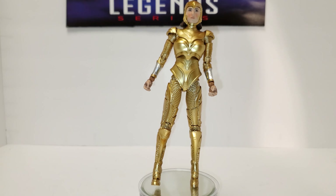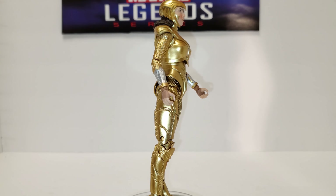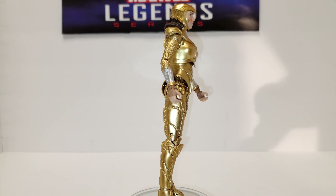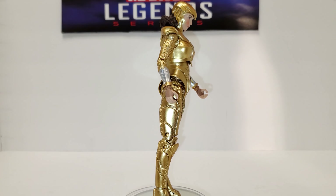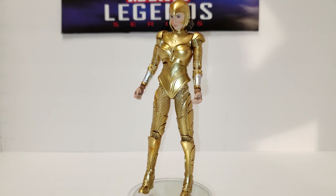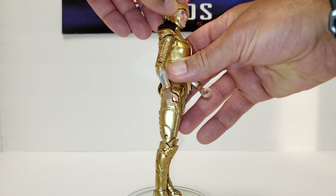First things first — she's tall, and I guess that's because she's a McFarlane, not just because she's an Amazon. These are 7-inch scale figures, not 6-inch like Legends. You get a 360-degree full swivel on the head. The head does not tilt back because of the hair — it rests square on her shoulder, so you can't have her look up. She does look down though.